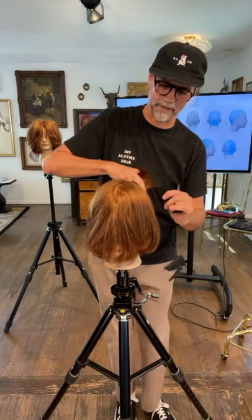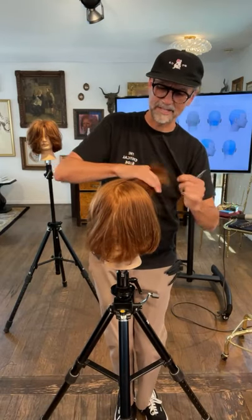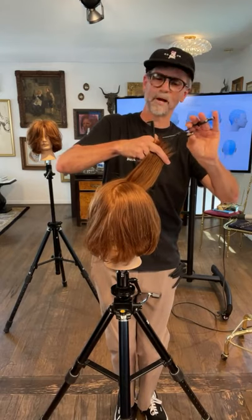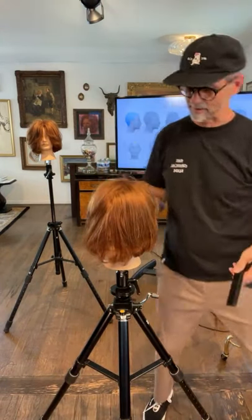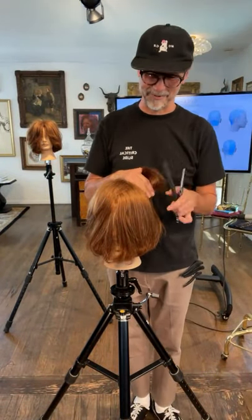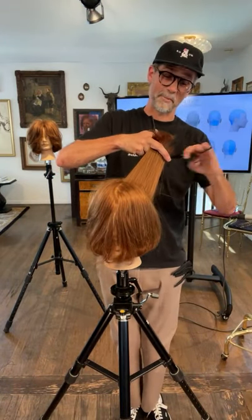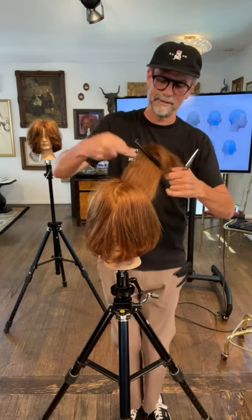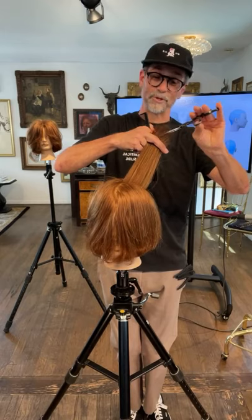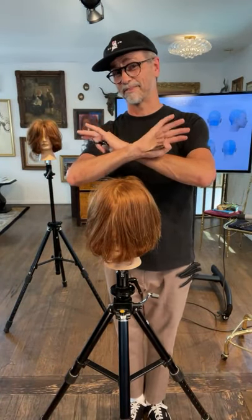I've got about 38 minutes in. I just want to say thank you so much — we are doing a textured bob, this is an IG takeover on Hairbrained. Jordan reached out to me not too long ago and asked me if I wanted to do it, and it just feels so good to be back. Hairbrained, thank you for having me back here on live again, letting me do a takeover. Really appreciate what you do for the industry by sharing artists like me with everybody in the world.